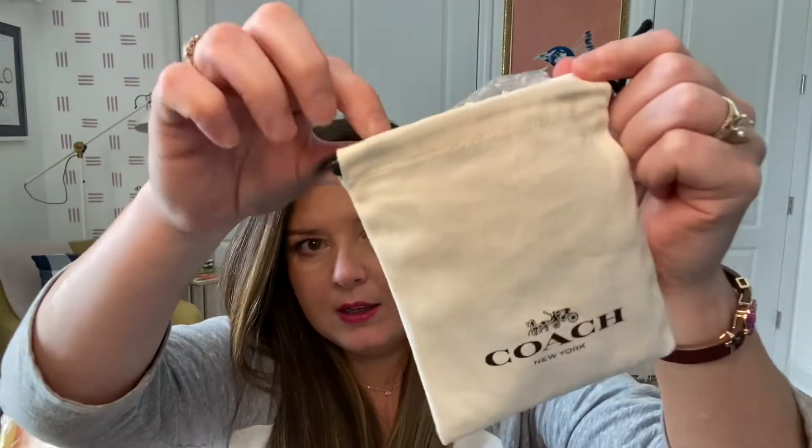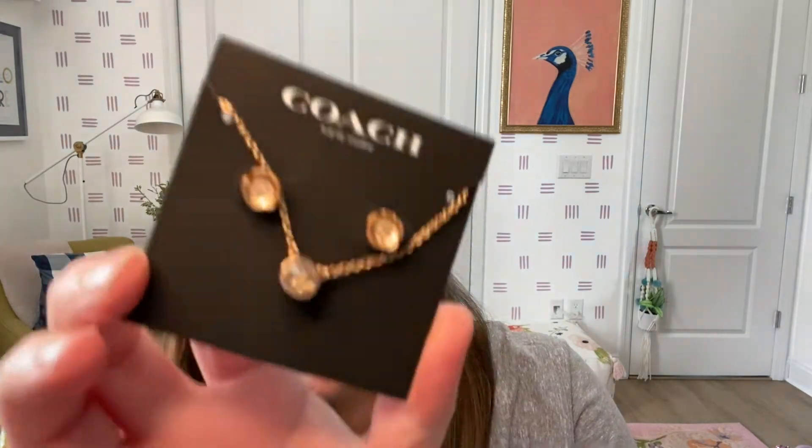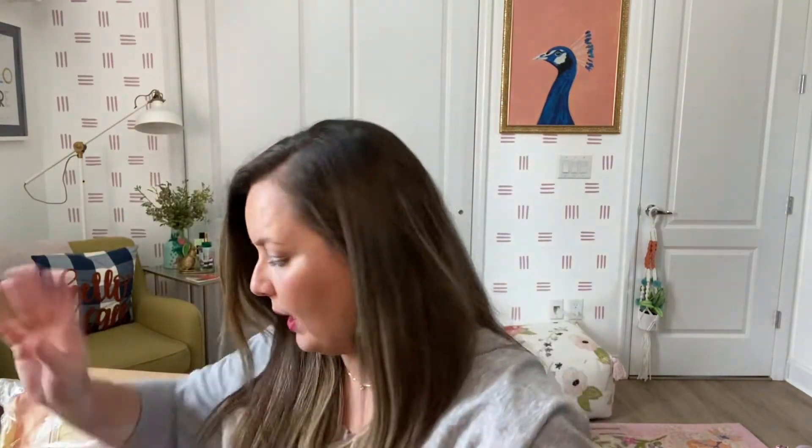I chose this — it's a Coach earring and necklace set. It comes in a really pretty dust bag and has a little jewelry care card inside. These are really good gifts too. If you get a box and you don't love things, you can sell it on Mercari because people are looking for doubles. Like, I had Kate Spade earrings I loved so much I ordered another pair on Mercari. This set is really pretty — rose gold with flowers and a diamond-looking gem — and it says Coach. I love little sets like that.